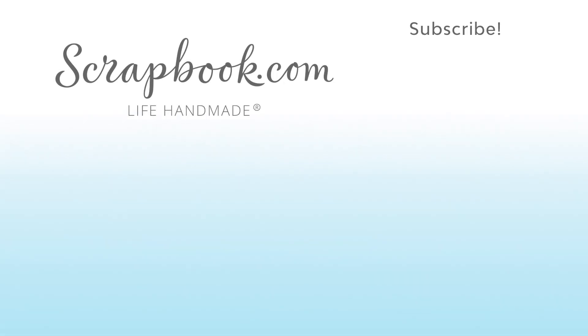Thanks for watching. If you like this video and want to see more from scrapbook.com, please like, share, subscribe and leave a message. Happiness is life handmade.